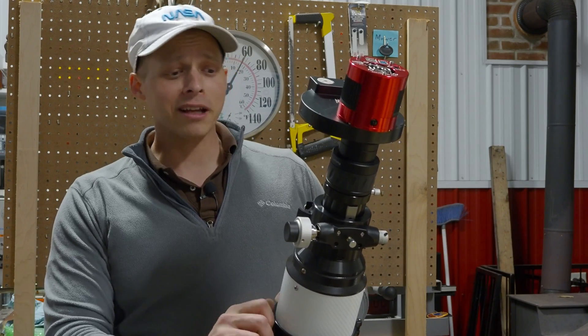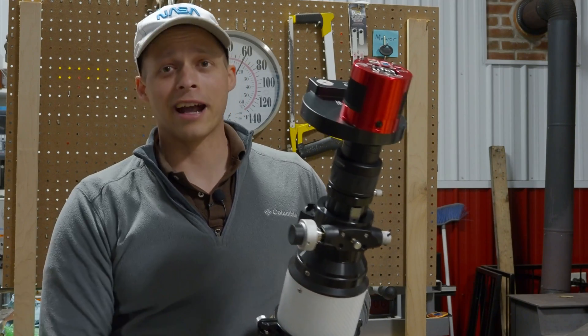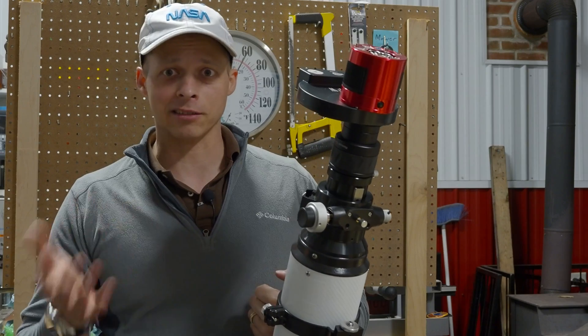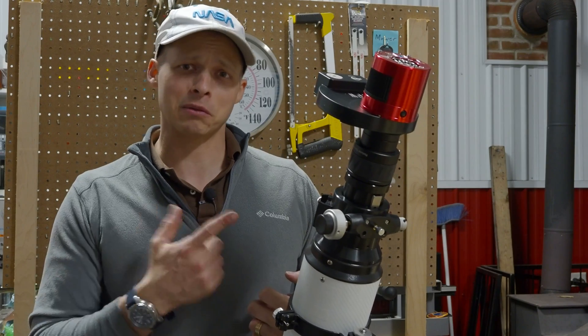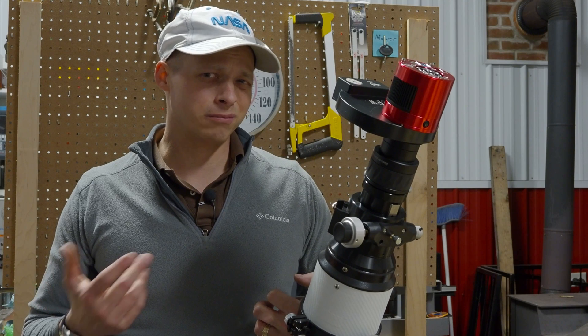One thing I'm actually curious about — although I'm pretty satisfied with this rig — there is a 150-millimeter version of the F5 achromat made by Celestron, and I think Skywatcher may have sold them for a while too. I'm curious if it would work with this focal reducer. That might be something I'll experiment with in the future.